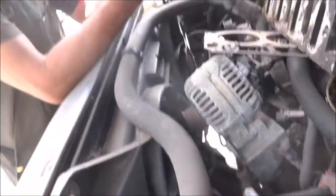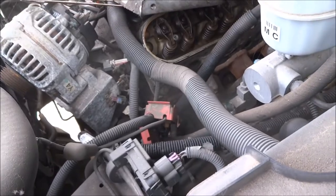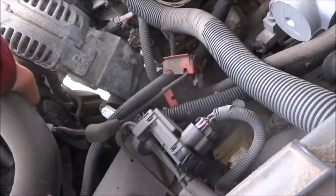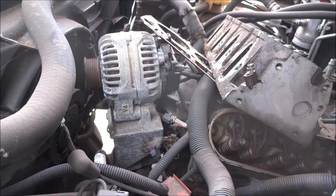I thought that Cadillac hose was kind of weird — this one's really swirling around too. It's got to go around all this crap when it's all mounted. They don't use those big fans anymore. Everything's electric fans now, less drag on the engine, better fuel.